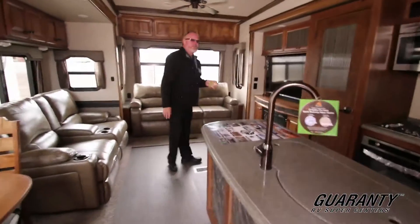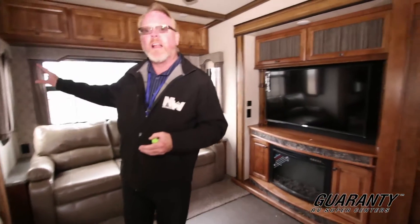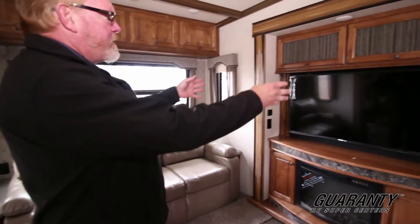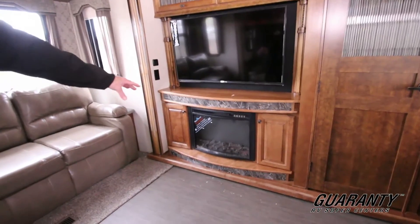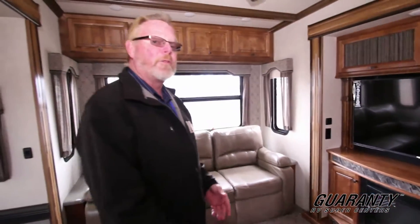We just had an ambulance go by — you can tell how well insulated this is because we've got Highway 99 right behind us and I don't have to shout. So that's a nice feature to have. Great layout here. You've got a full-size entertainment center and an electric BTU heater here, so you have the ambiance of a fireplace, but it's also an electric heater that will keep this coach nice and comfortable without running your furnace.